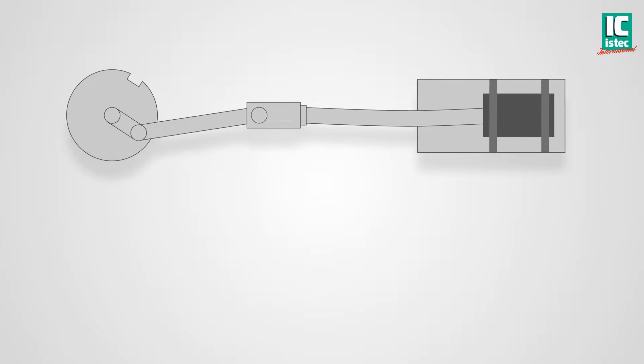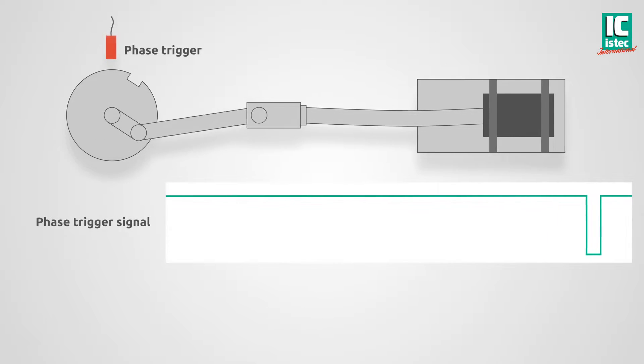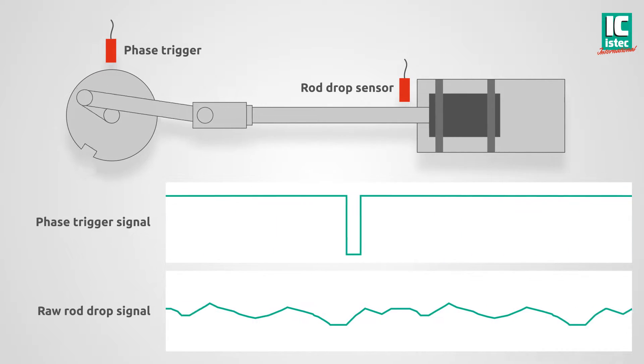The Recipsys 200 uses two sensor signals. A phase trigger is used to determine rotation speed and zero phase reference. A proximity sensor measures the rod position continuously, resulting in the raw rod position signal.